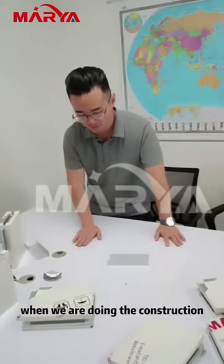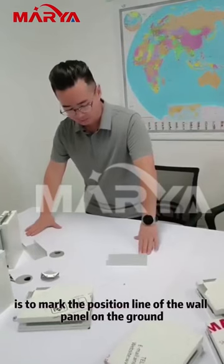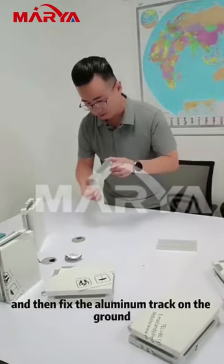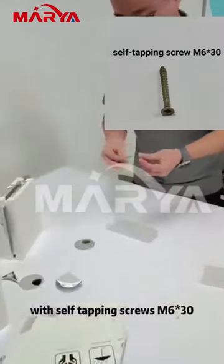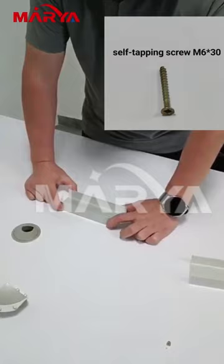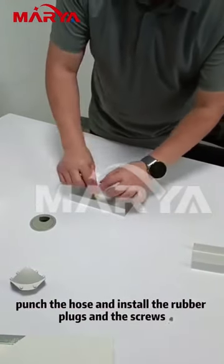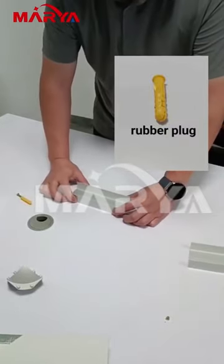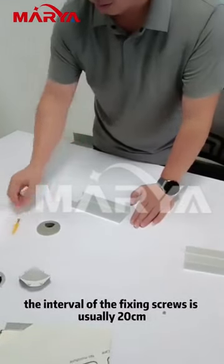When we are doing the construction, the first thing to do is to mark the position line of the wall panel on the ground. Then fix the aluminum track on the ground with self-tapping screws M630. Align the aluminum track with the position line, punch the hole and install the rubber plugs and the screws. The interval of the fixing screws is usually 20 centimeters.